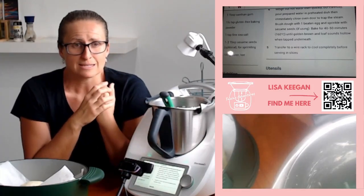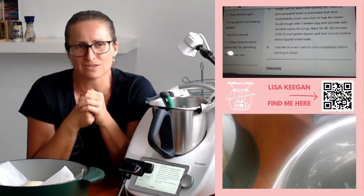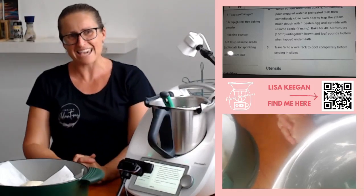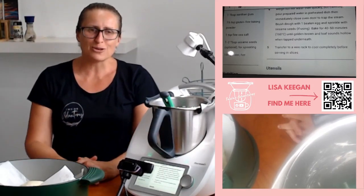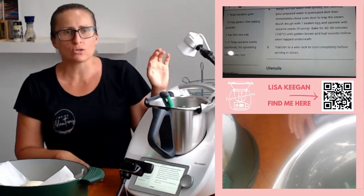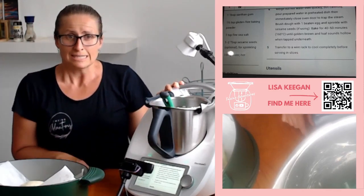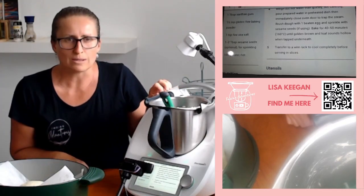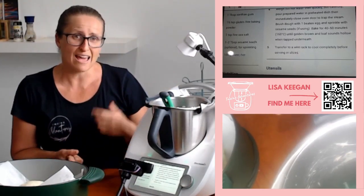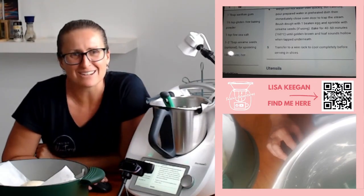I'll try to take progress shots as I go — a little collage so you can see the different steps. I think it's pretty easy, but if you've never done it before it might seem a bit challenging. If you have questions about making a cob loaf, let me know. Also, the $29 bowl deal is ending in two days — Thursday the 30th of November — so if you've been thinking about getting a TM6 or know someone who is, now's the time. Reach out and let me know. Have a great day, take care, and I'll talk to you soon — bye for now!